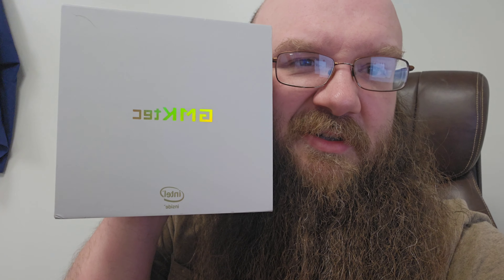Hey everybody! Today we are going to be taking a quick look at the GMK Tech G3 NucBox. It's not a horrible name, I just can't English words well. Anyways, it's kind of a big box, so let's check it out.